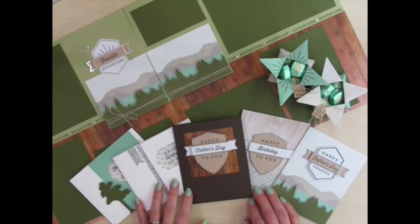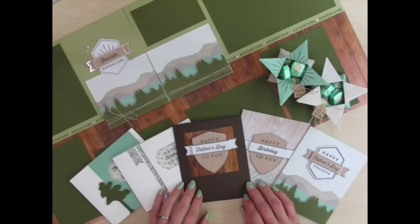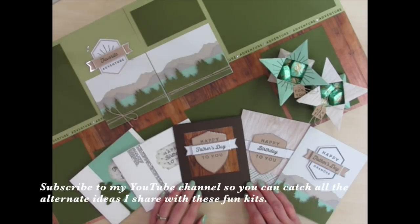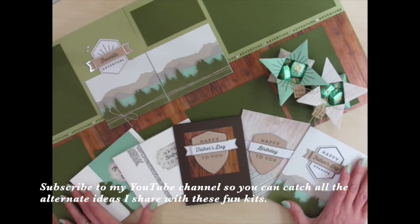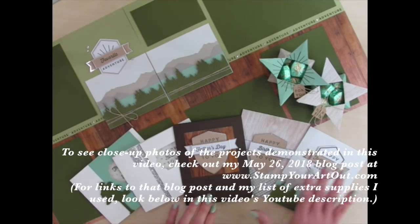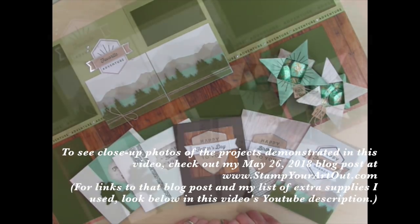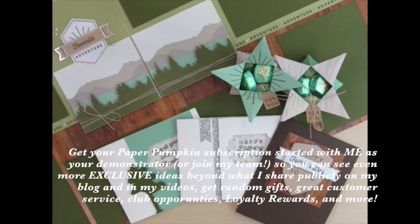Now that you've watched my video, I hope you can see that there's so much more to these kits than meets the eye. Never tried Paper Pumpkin? Not sure if it's something you want to get month after month? The kits in the US are just $19.95 plus tax. What if you don't like the kits? There's no commitment needed — you can stop your subscription at any time. Thank you for watching. It builds creativity to think outside the box. Be sure to subscribe to my YouTube channel so you can catch more Paper Pumpkin videos using past kits and future kits. Also be sure to visit my website at stampyourartout.com to view close-up photos of these projects, see other Paper Pumpkin kit ideas, and see many other great ideas using Stampin' Up! products. To receive extra exclusive Paper Pumpkin project ideas, get your subscription started with me as your demonstrator. I hope you enjoyed this video tutorial. Now go and stamp your art out. Bye-bye!